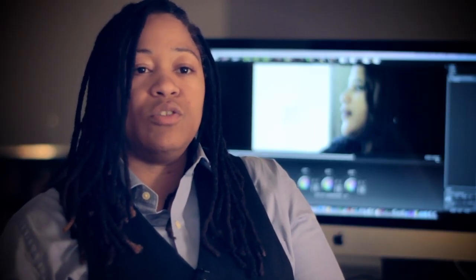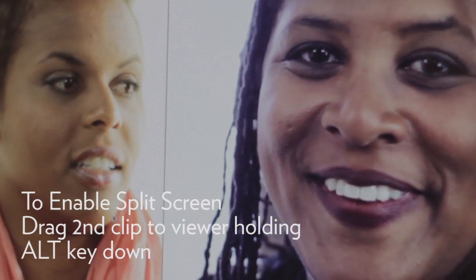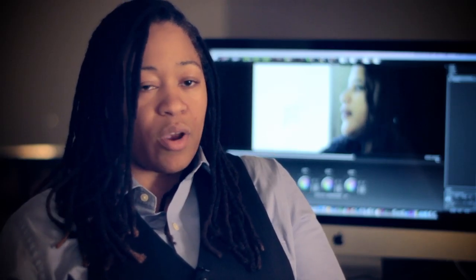In the Color Assist program you have the ability to use a split screen, which allows you to put clip A on the right and clip B on the left and match the looks that way. I'd already built a look for one of the clips, and I then took that look and pasted it onto the next clip and they were able to match completely.